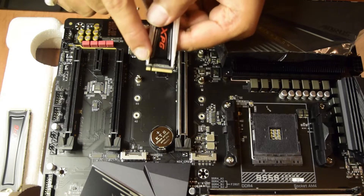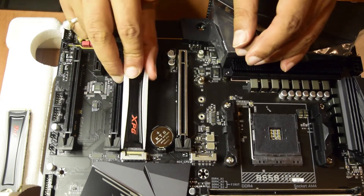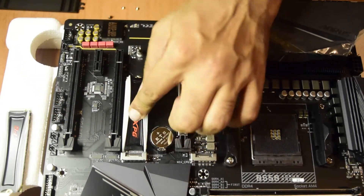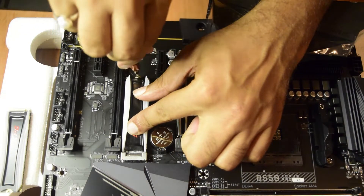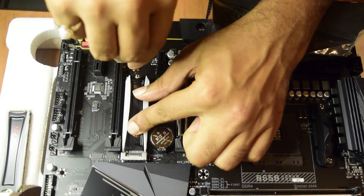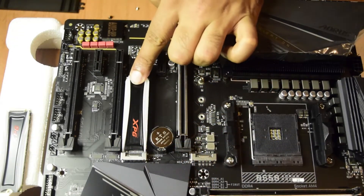These are the front pins of this M.2 SSD. I am going to slide it gently inside first, and then push it down to fix it in place, and then put the screw back here and tighten it up. This is how you install the first SSD.